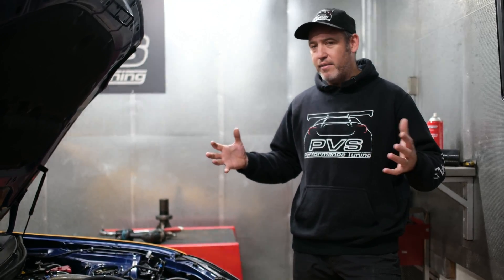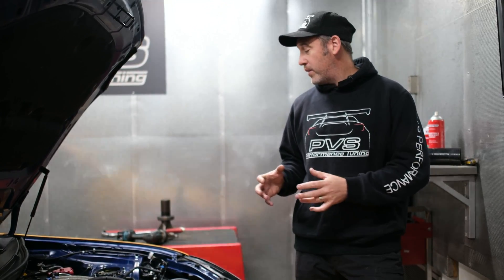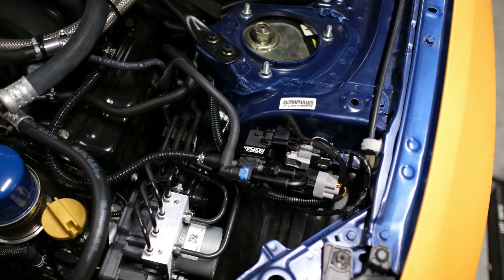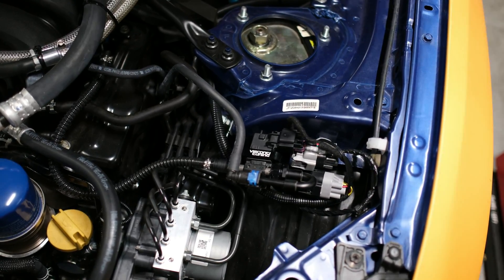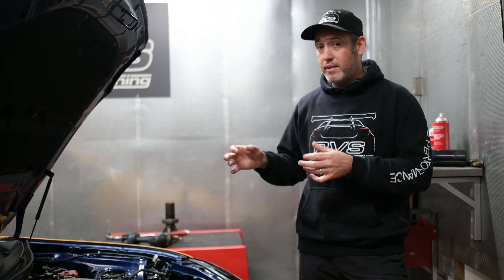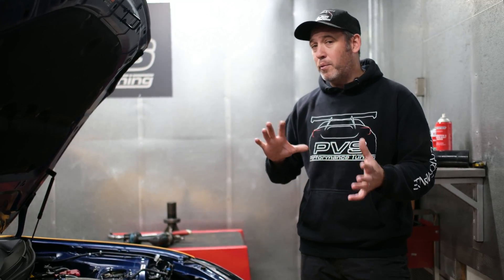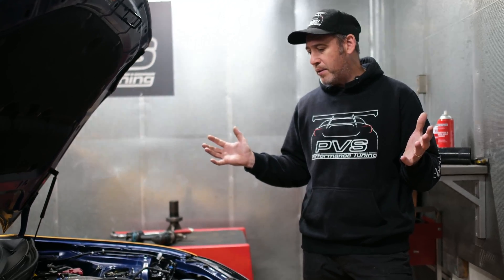The car is pretty much virtually standard with very basic mods. We've got our flex tune kit — a very nice plug-and-play one — so it is a lot more simplified than the old kit. We don't have to make up little fittings, and it comes with a nice mounting bracket and everything. It's a lot more well thought out compared to the old one.